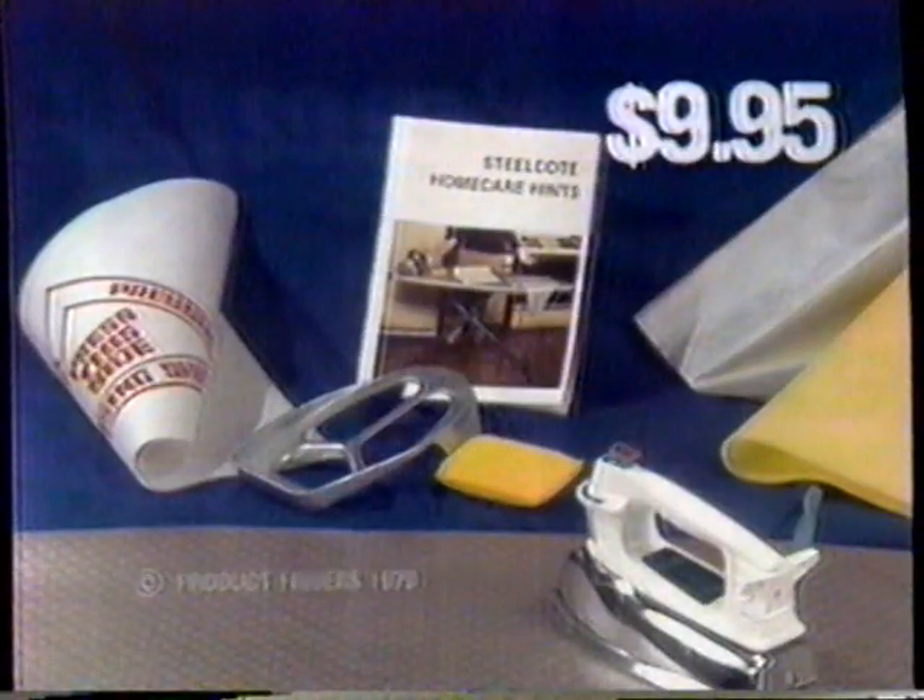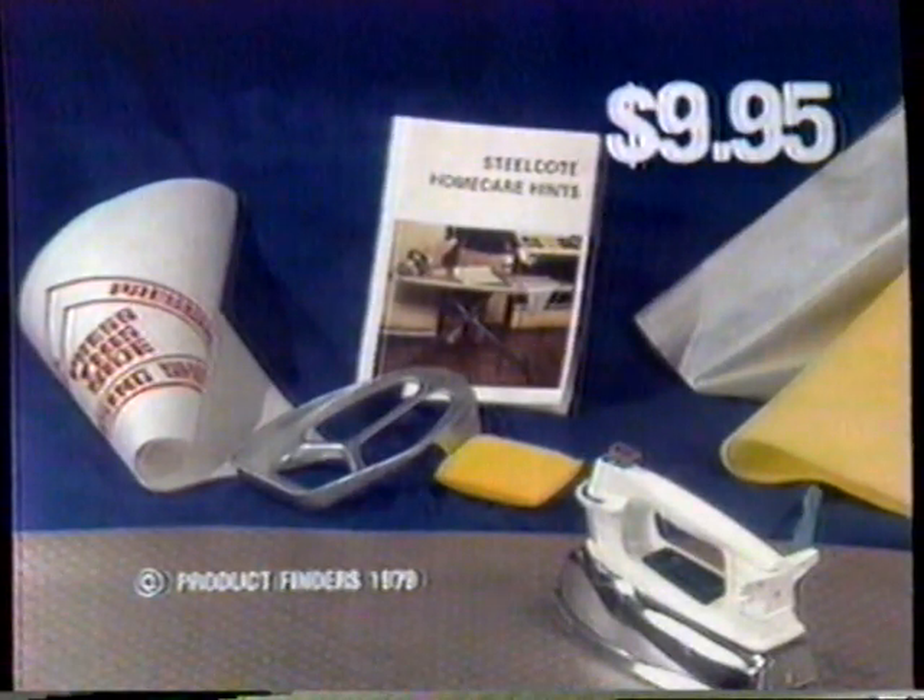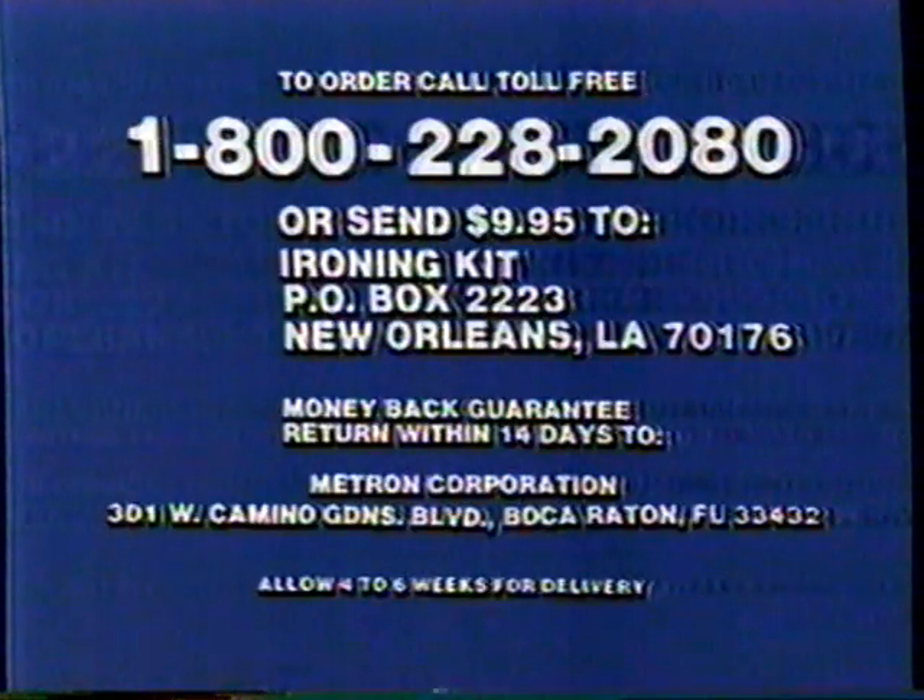All for only $9.95. For COD, MasterCard, or Visa orders, call toll free 1-800-228-2080. Save the COD charges by sending $9.95 to Ironing Kit, Post Office Box 2223, New Orleans, Louisiana 70176. You get the complete Steel Coat kit for only $9.95. If it isn't the greatest ironing surface you've ever used, return it within 14 days and keep the book as a gift.